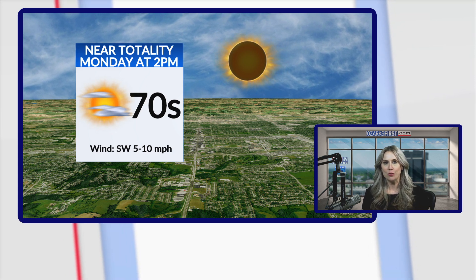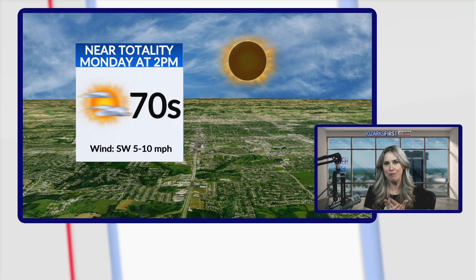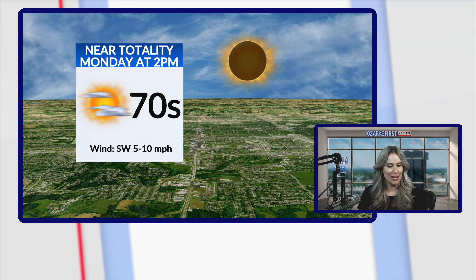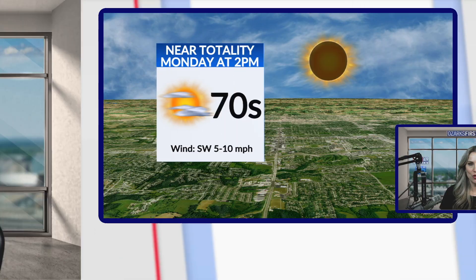Now, here in Springfield we're going to be about 95% obscured — the moon's going to block the sun by about 95%. There's a big difference between 95% and totality; for more on that, you need to go to our website, ozarksfirst.com. We will have a look at all of your stories for tonight's news — make sure you check out Color 10 at 5, 6, and 10, and Fox 49 at 6, 30, and 9. Have a great day, everyone.